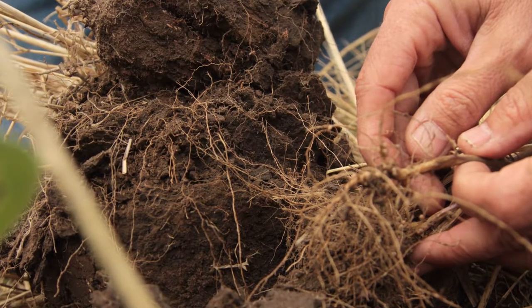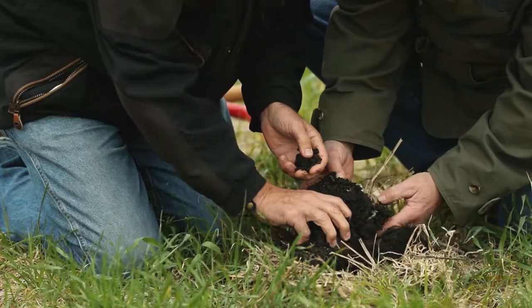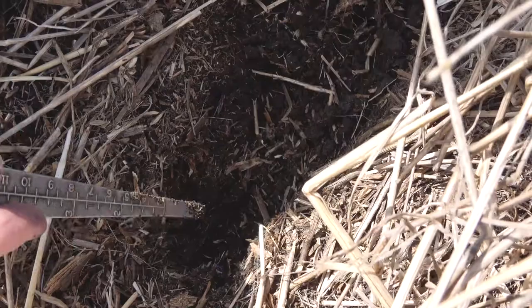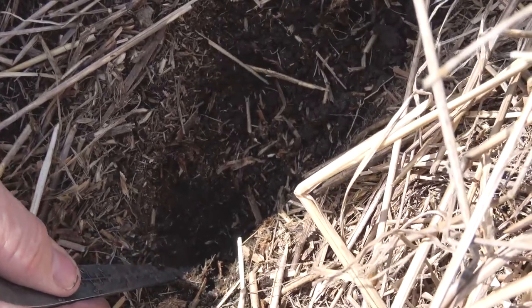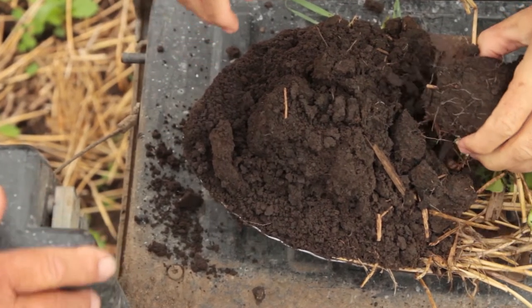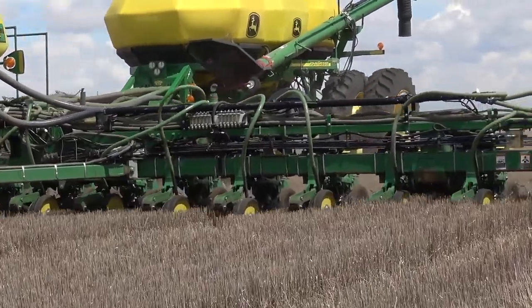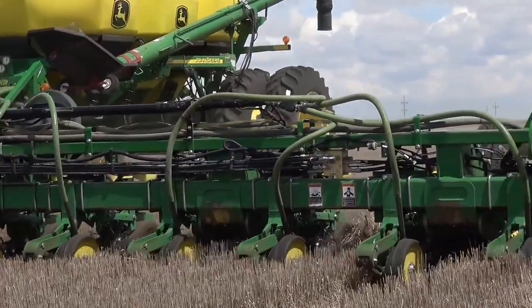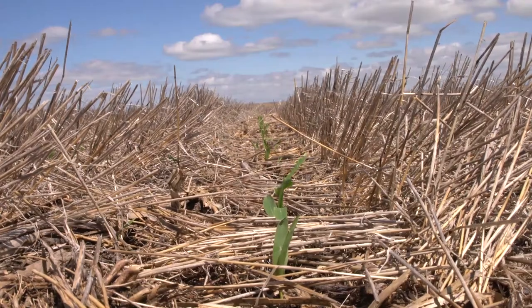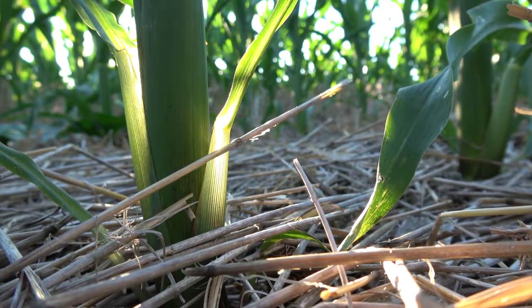We've turned the soil into a lot softer medium than it used to be. It used to be we needed all this down pressure to get the seed in the ground, and now it's not really a factor hardly at all. We've created a soil with the aggregate stability that softened it up, and we can get really good seed placement without a tremendous amount of down pressure. So the equipment is important, but at a certain point, the more important part becomes how are you managing the soil and creating the structure that's conducive to the plants to grow?